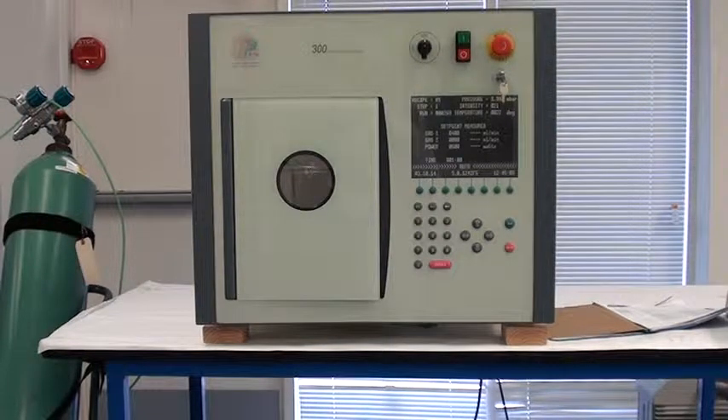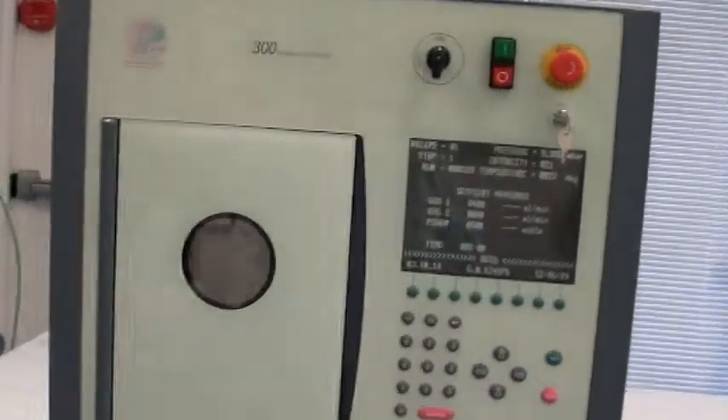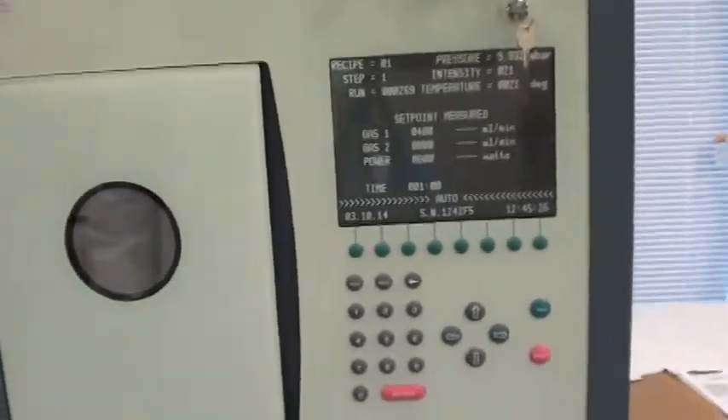This is Class 1 Equipment's video acceptance of ID.3798, which is a fully refurbished Tepla 300 plasma processor. Here's the machine. As I stated, it's been fully refurbished.